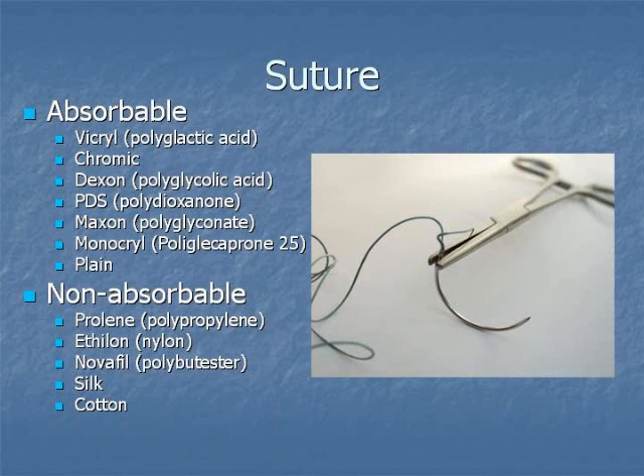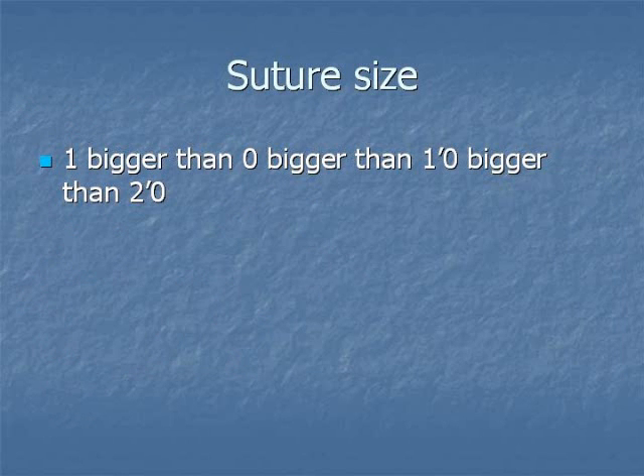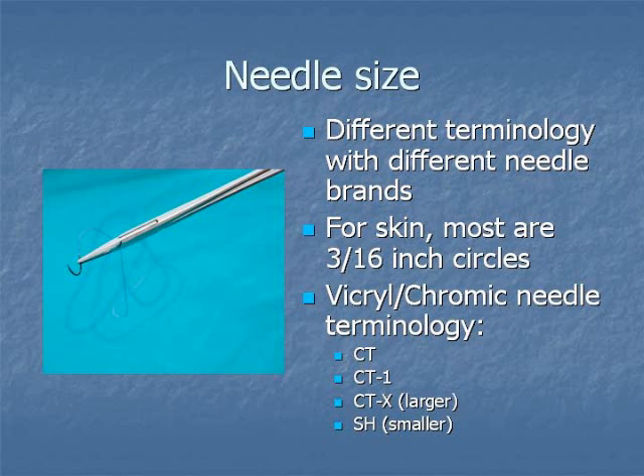Absorbable and non-absorbable sutures are listed here. With suture size, 1 is bigger than 0, which is bigger than 1-0, which is bigger than 2-0. Needle size terminology differs depending on the needle brands. With Vicryl, for example, with obstetrical lacerations, CT and CT-1 are standard. CT-X is a larger needle. SH is a smaller urology needle.